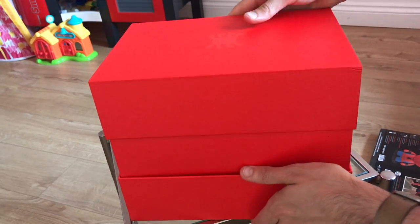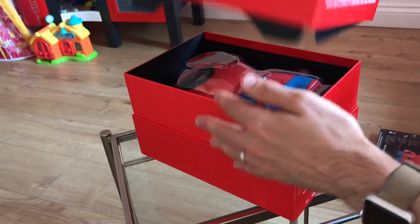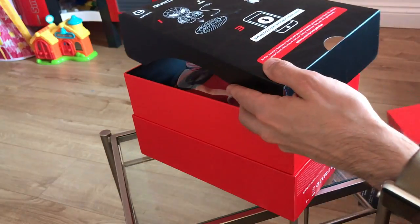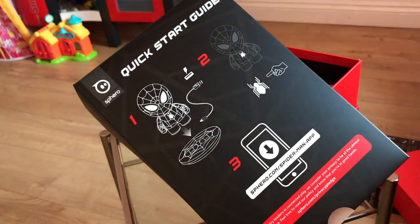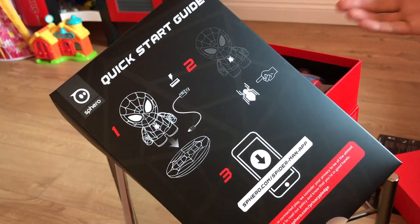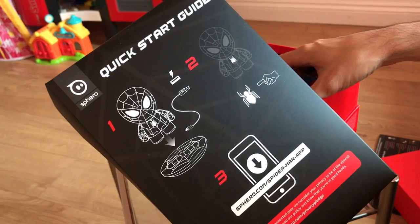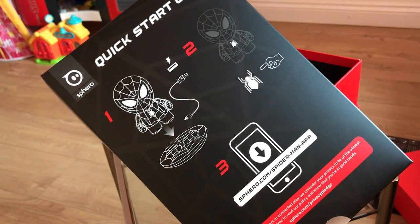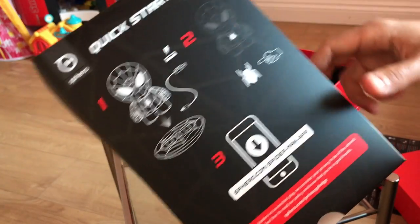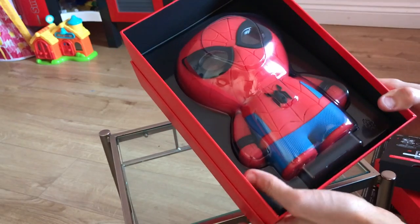I've opened this up upside down — that's a great start. Let's just try and get everything the right way up. So as you can see, first of all there's a quick start guide right out of the box, which is really handy — nice and simple. Basically stick Spidey on his charging pod, plug that in, prod his little spider button, and of course download the app, and that's how you interact with him. I've already downloaded the app and will get them all charged up.